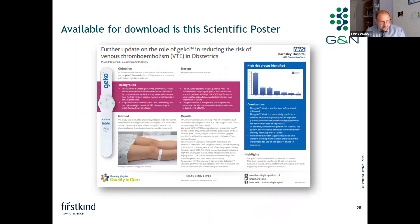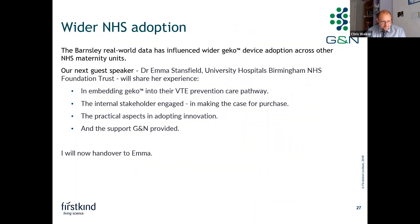The actual study is available for download as a scientific poster — please feel free to do so following this webinar. The Barnsley real-world data has influenced wider Gecko adoption across other NHS maternity units. Our next guest speaker, Dr. Emma Stansfield from Birmingham, will share her experience in embedding Gecko into their VTE prevention care pathway, the internal stakeholder engagement in making the case for purchase, and the practical aspects of adopting innovation.